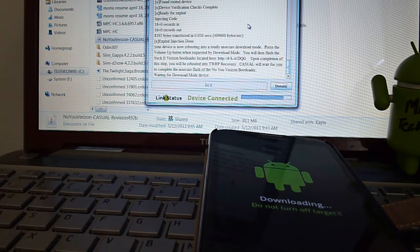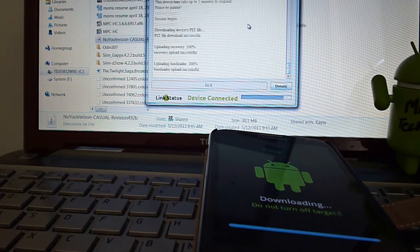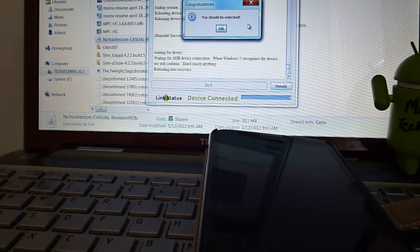We're waiting for download mode — it's in download mode now. After a moment, it finishes pushing everything and the device should be unlocked.